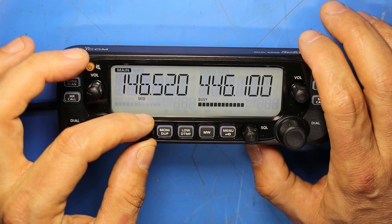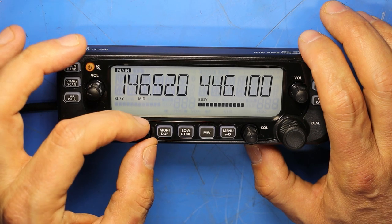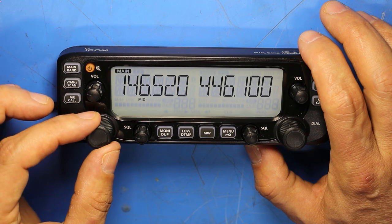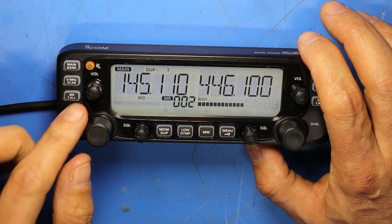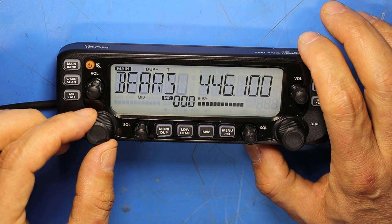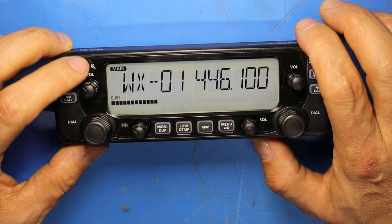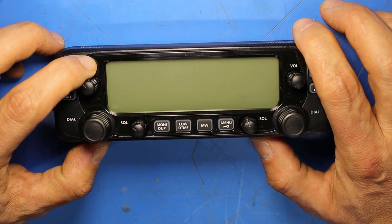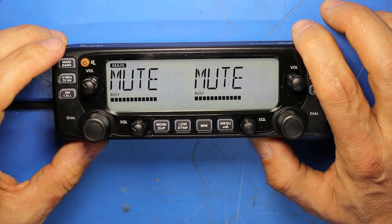The squelch knob lets you turn squelch all the way off to hear background static, or increase it just enough to cut that out. The tuning dial is used to tune in VFO mode or toggle between memory channels. The volume control is here, and the orange switch is the on/off switch — long pressing turns the radio off or on, while a short press mutes the audio.